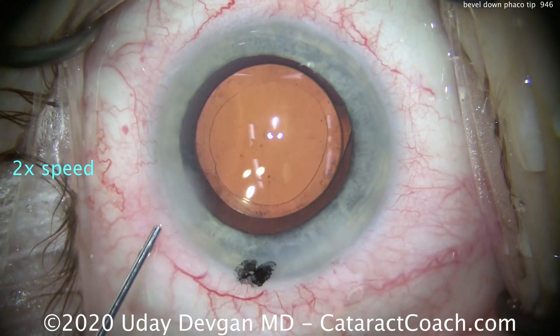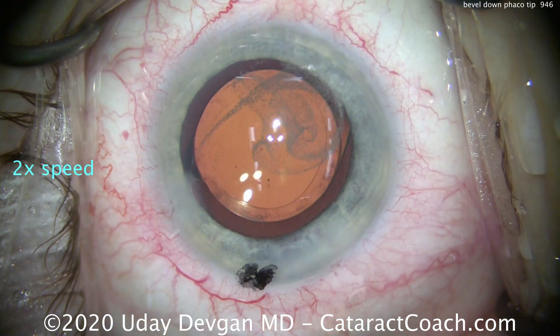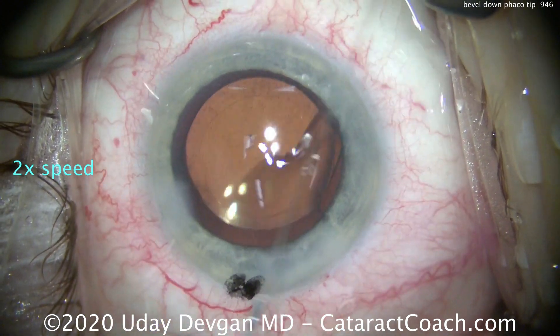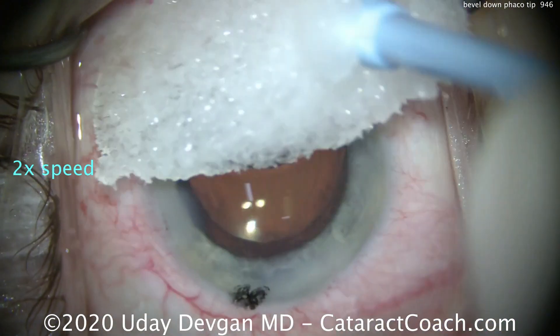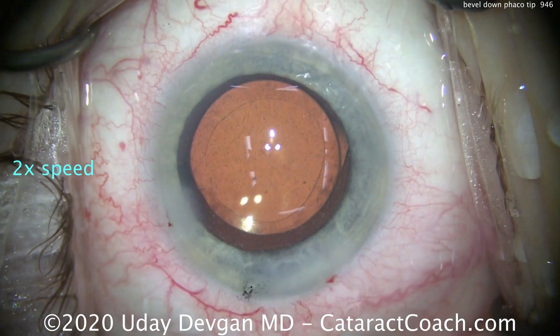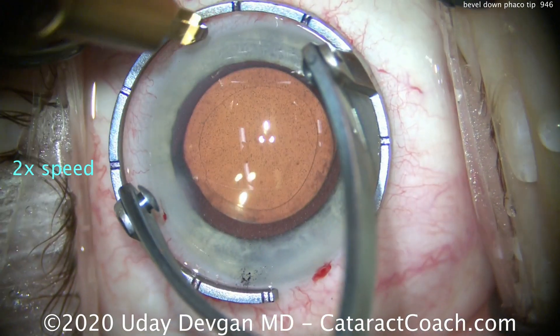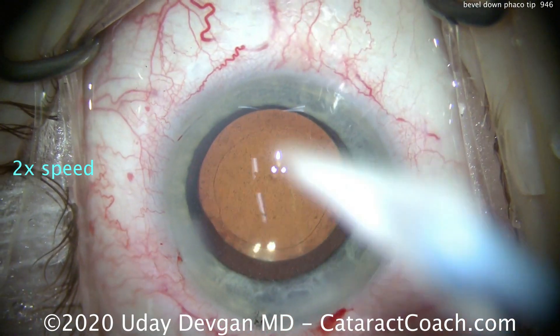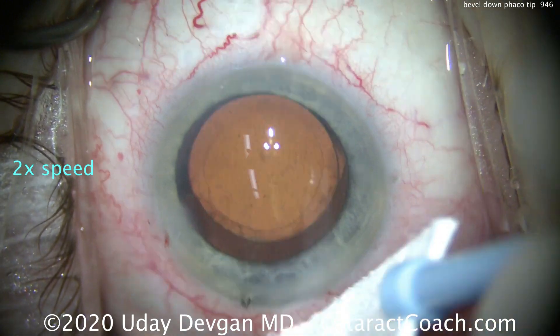Therefore, my advice to you is for doing phaco chop — if you're going to do it my technique — go bevel down. I hope that helps to answer the question of why I always go bevel down. It's a pretty common question; I probably get an email or two every single week asking me that. So this is the answer to the question.